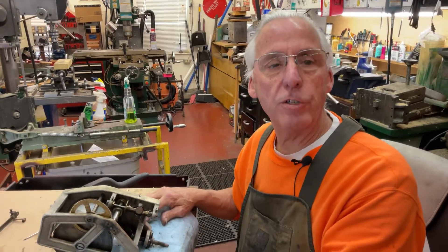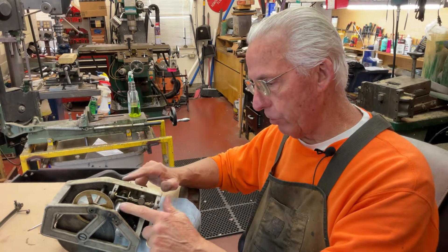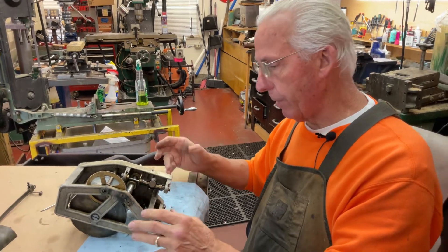Hi, Dyslexic Genius here. I'm back on the Cheney motor and I'm going to show you how to get the governor out and the spindle shaft out, because the casting is all one piece and doesn't come apart easily. It's complicated.